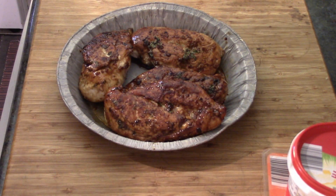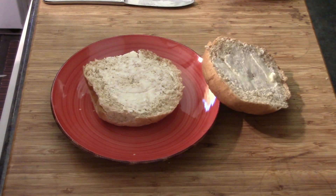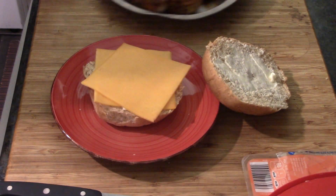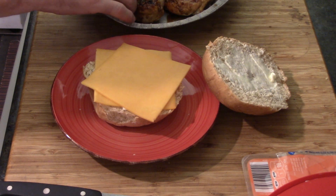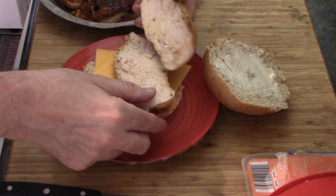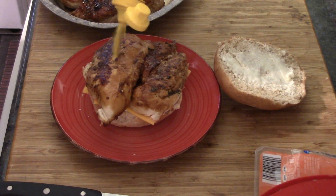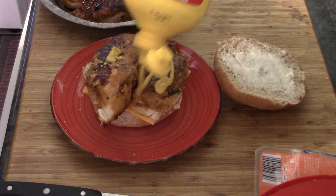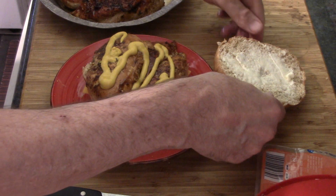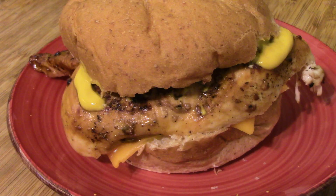We're making sandwiches. Here they are. Here's the bun I'm going to make my sandwich with — I butter both sides, a couple slices of cheese, and grab the chicken, which is still hot, so I'm going to cut it in half. Look at that — I don't know if you can see how juicy it is, but it's really juicy. We're going to put a little bit of mustard on top just because. Put the lid on and there's our sandwich, just like that. Yummy.